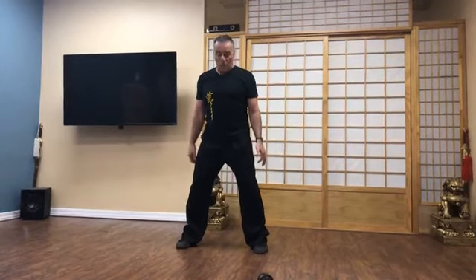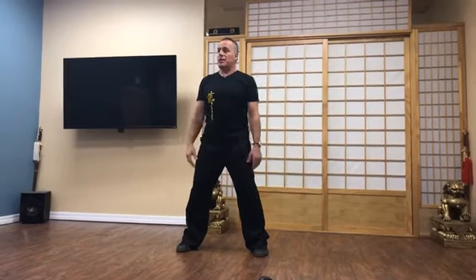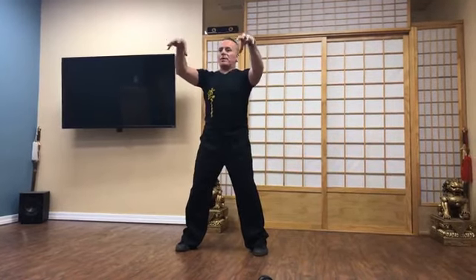The big toe pushes into the ground like you're pushing a thumbtack into the ground. The little toe also pushes a thumbtack into the ground. The heel pushes a thumbtack. So you have these three points where your foot is like a claw grabbing the earth.